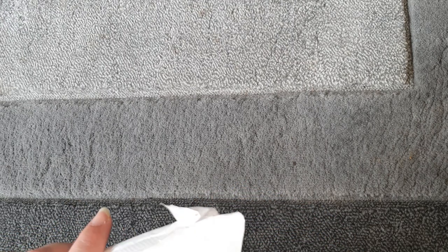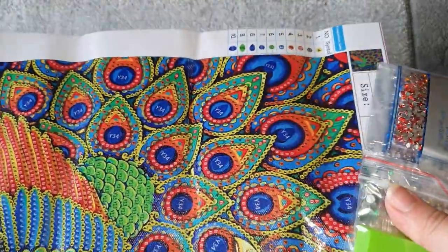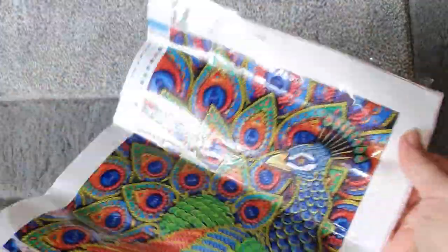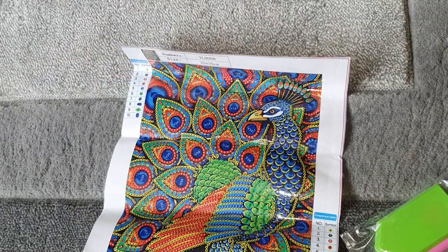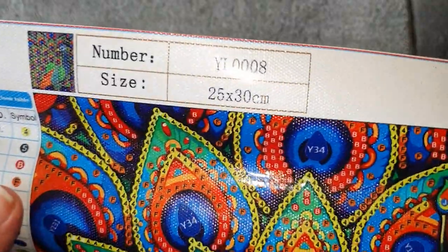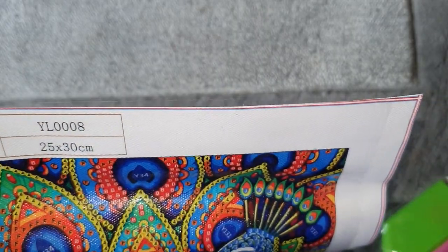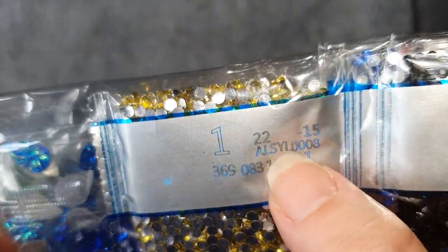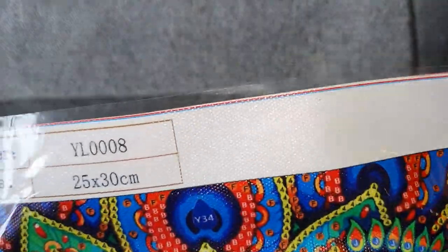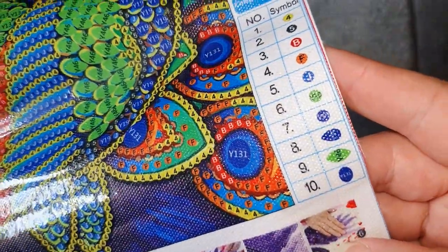Outdoor Tide are a company that have got some pretty cute canvases. They are an overseas company with quite a good choice, so I will link everything down below including their website. So they sent me this one — it's a peacock, and again it's a special shape. It is 25 by 30, so quite a small canvas. The canvas code is YL0008 — you can see that on the drill packets — and we do have a legend on the other side. We've only got 10 colors in this one, but it is a special, so that's about right.